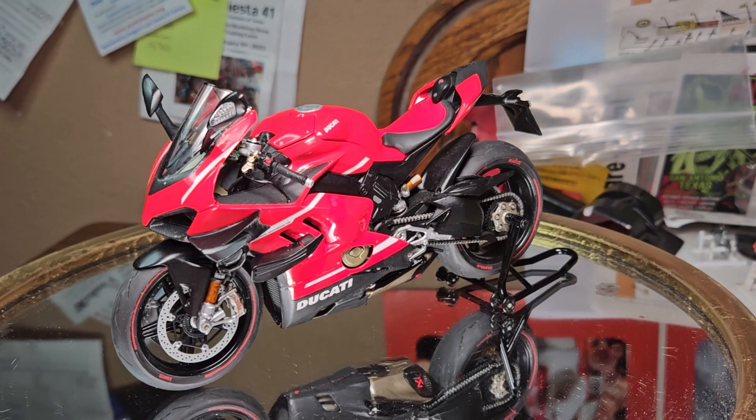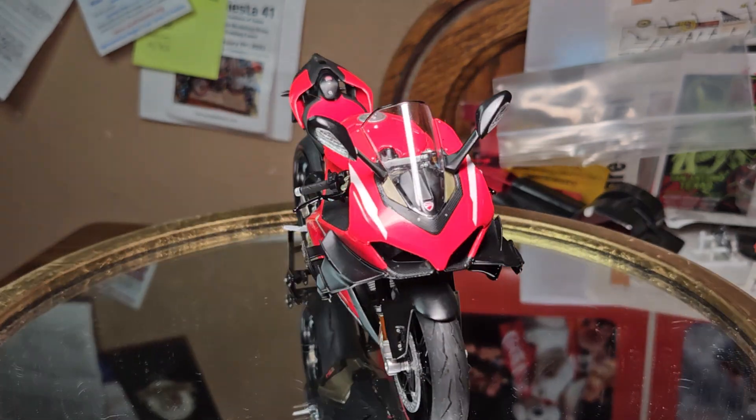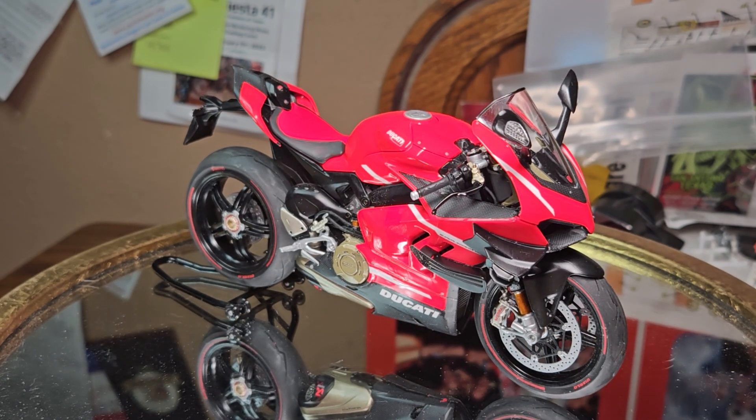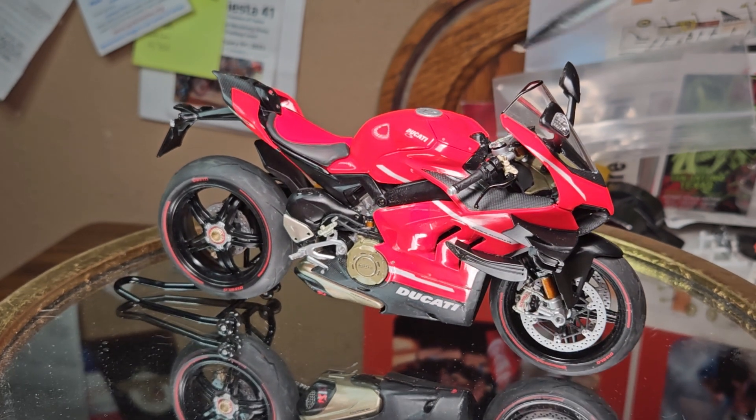Studio 27, like I said, they make one and I've honestly looked at it. I've considered buying it and buying another Superleggera, only because I just think this bike looks... It's probably my favorite bike I've built to date. It just looks awesome.